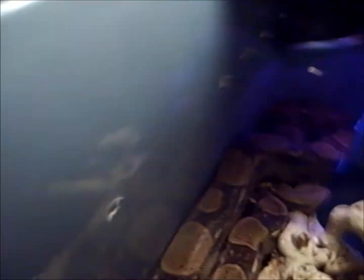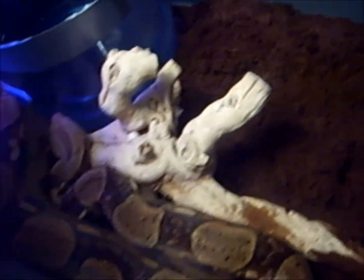His other cage was about half this size — it was way too small for him. You can see the holes on the side. He's an 8-foot Colombian red tail boa and he's a great snake.